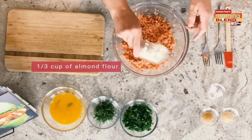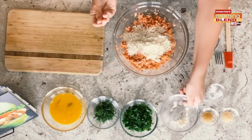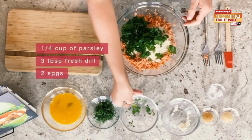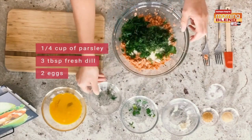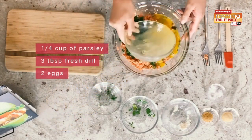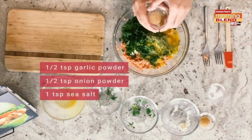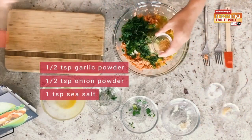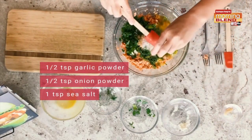I have about a third of a cup of almond flour that I've put through a sifter to make it really nice and thin. I have about a quarter cup of fresh parsley that's been chopped, three tablespoons of fresh dill that's also been chopped, and two eggs that have been beaten. We're just going to go ahead and get that all into our bowl. Now we're going to add seasoning: half a teaspoon of garlic powder, half a teaspoon of onion powder, and about a teaspoon of sea salt.